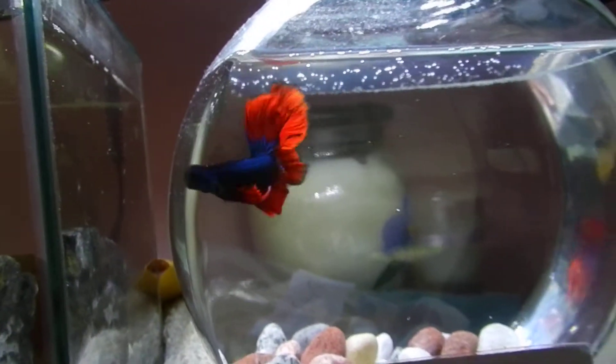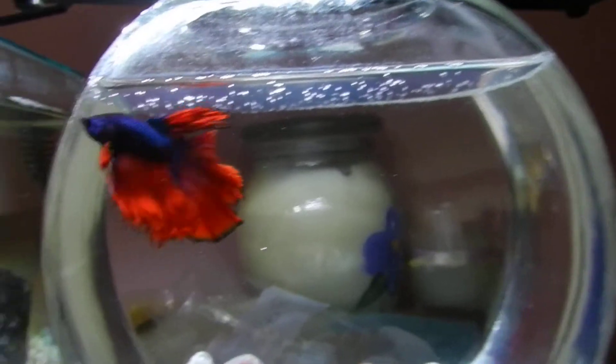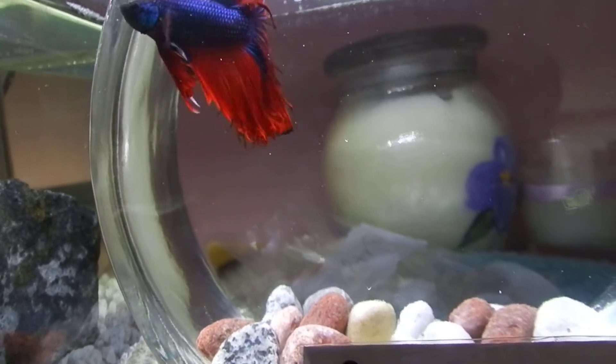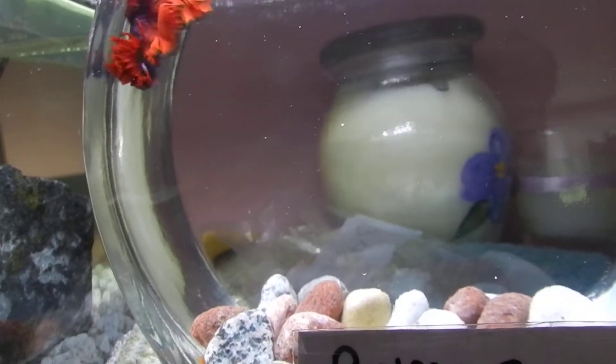I'll show you guys the 55 gallon when I'm all done cleaning it, because it's looking really bad right now.